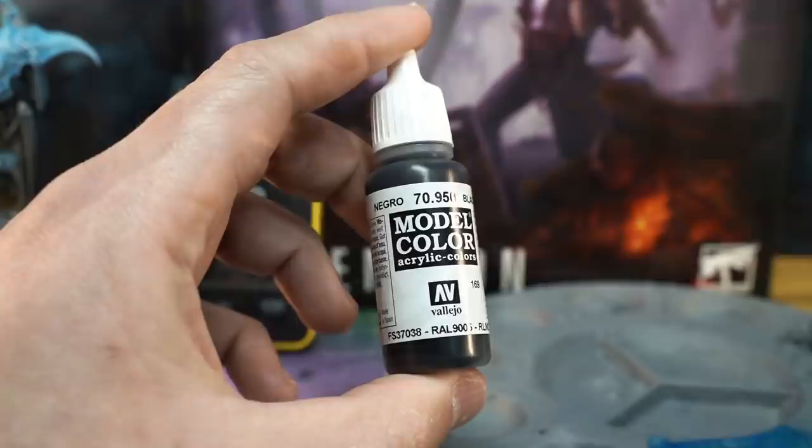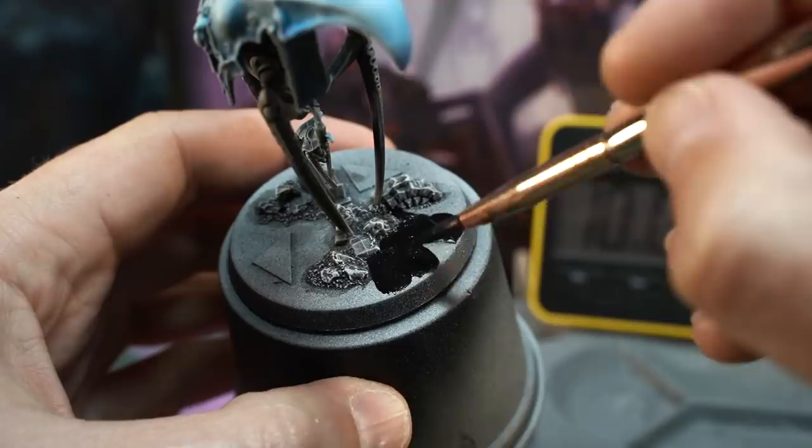Next up we'll switch out to black paint, thin it with a little water so it flows nicely, and paint each of the base's flat surfaces and rims, being careful to avoid the rubble that we just painted.